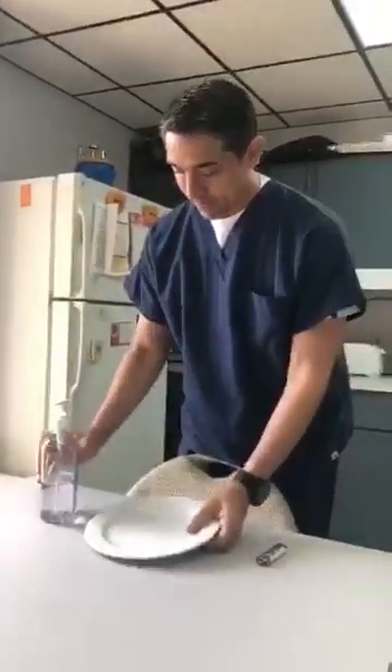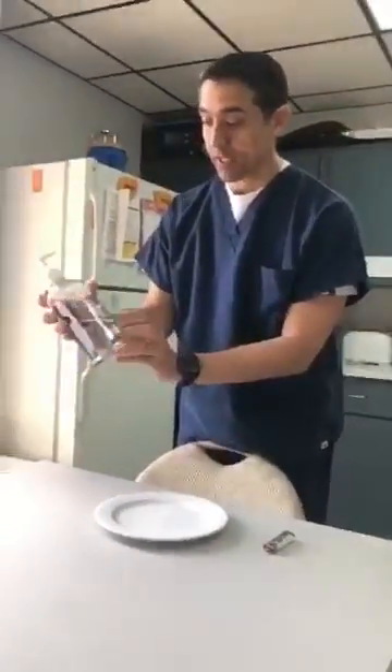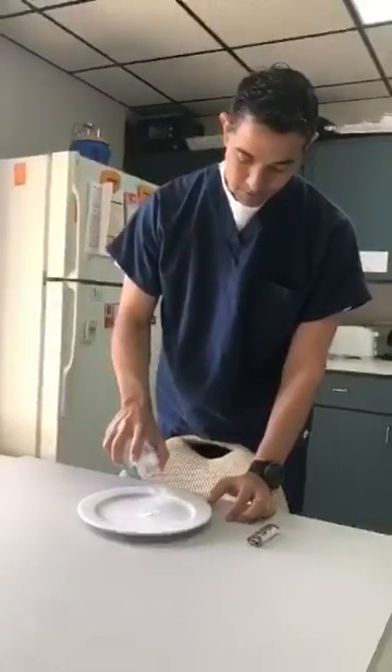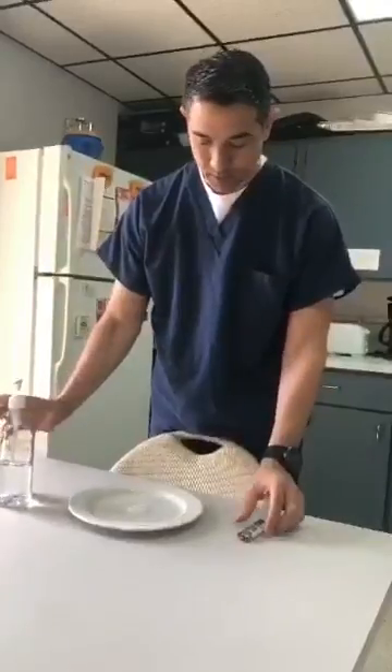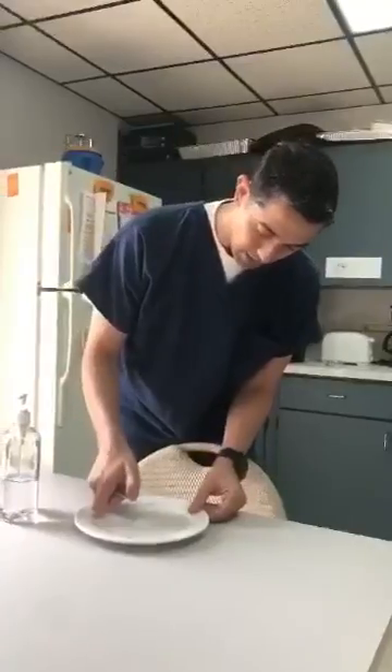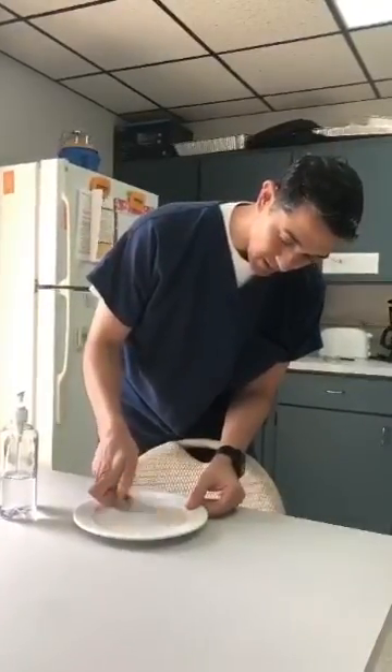So this is an empty plate right here. I have hand sanitizer — 70% regular hand sanitizer — and I'm going to put a little bit here, just a tiny bit. I'm going to put a little bit of fire here so you guys can see something interesting.